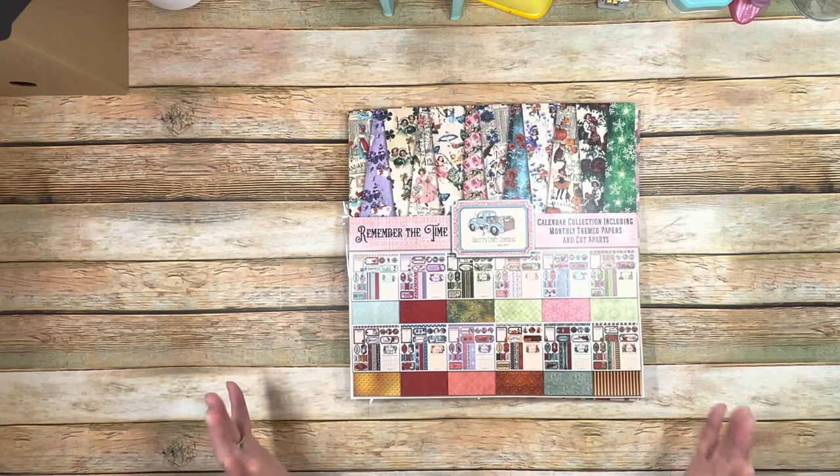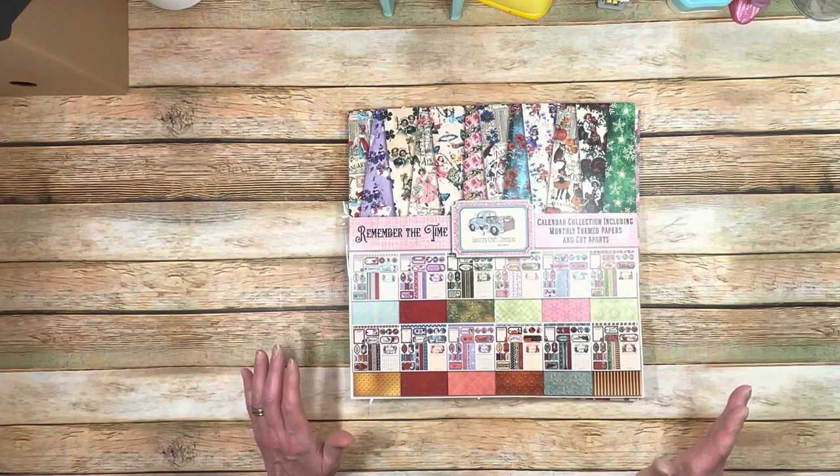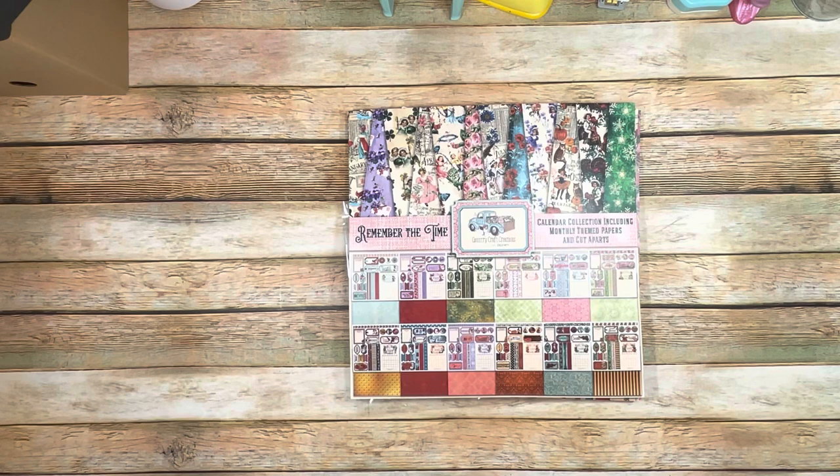It's going to have a lot of room for pictures. There are pockets everywhere so you can have lots of room to store your keepsakes, your mementos, cards, tickets, whatever you want to keep. It's going to be a great project and I'm really excited to share it with you.